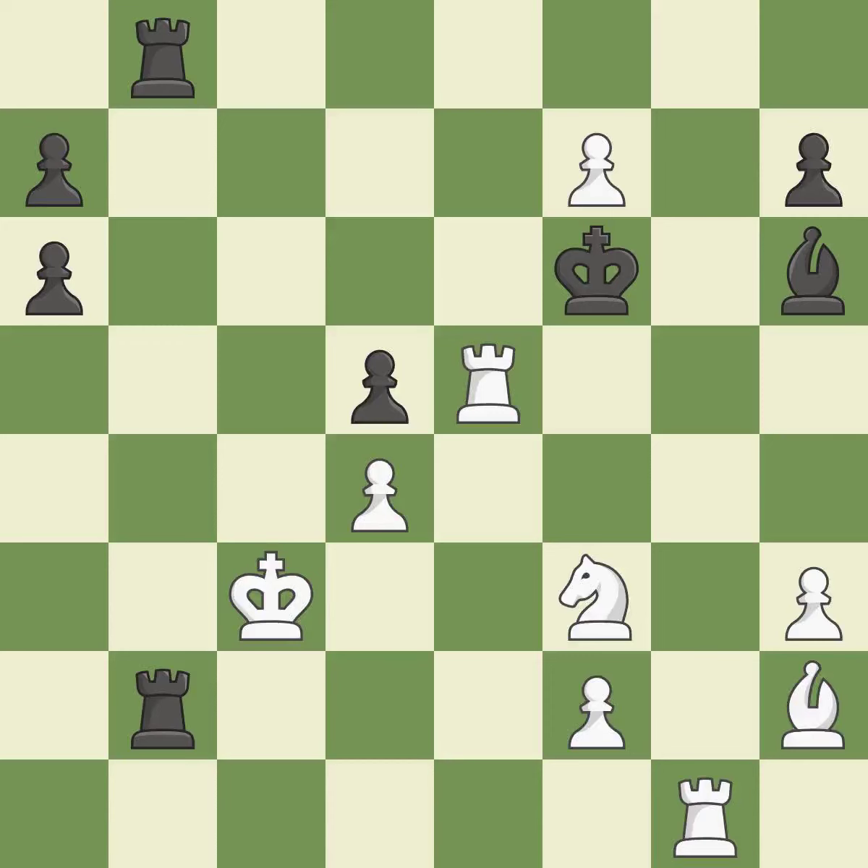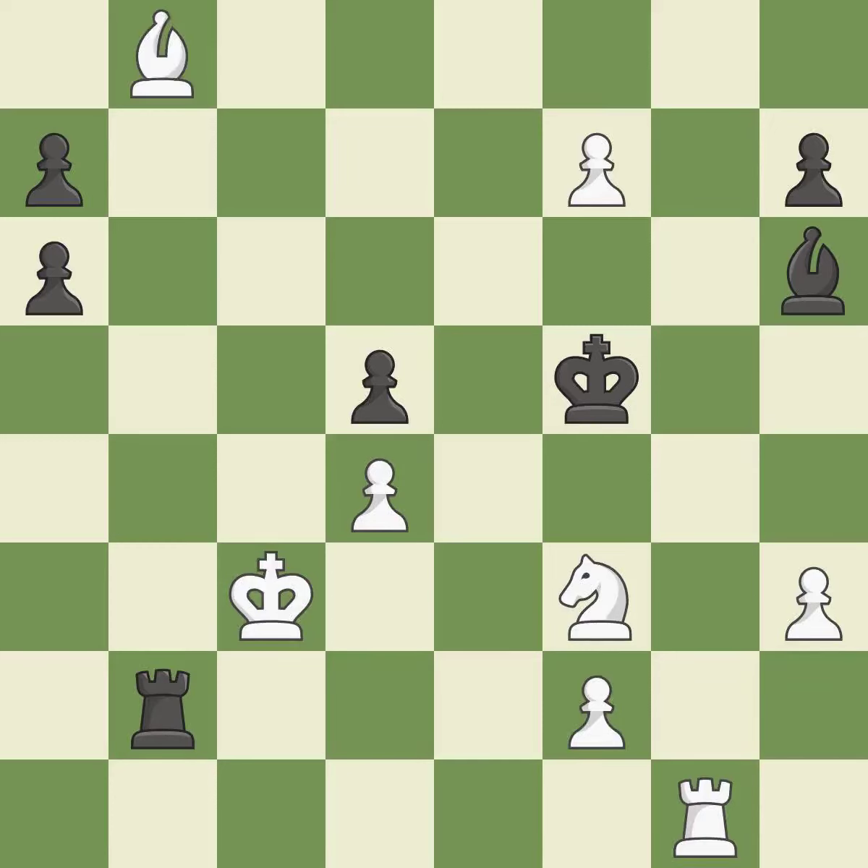This moves the checking rook farther away — it is ideal. This loses a bishop — it is an inaccuracy. It is a fair deal after all captures; it is ideal. This is an equal trade. This is the only good move. This is the start of the end game and white is winning — it is a great move. Recaptures — it is ideal.